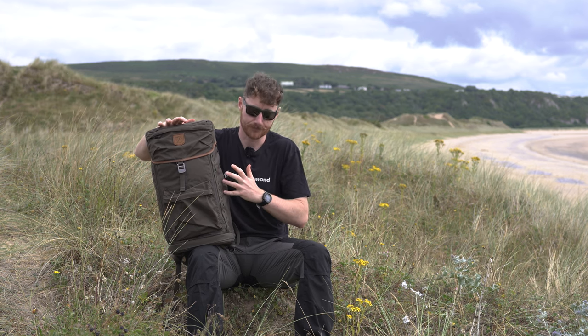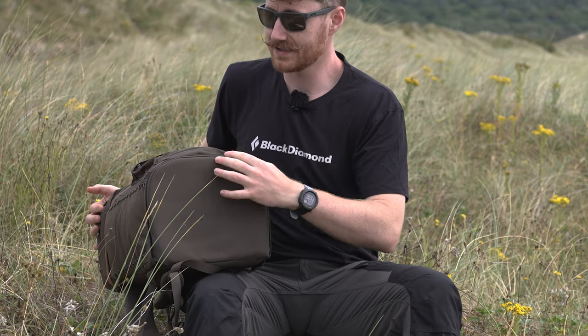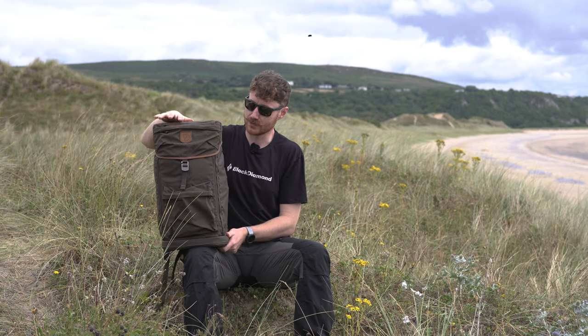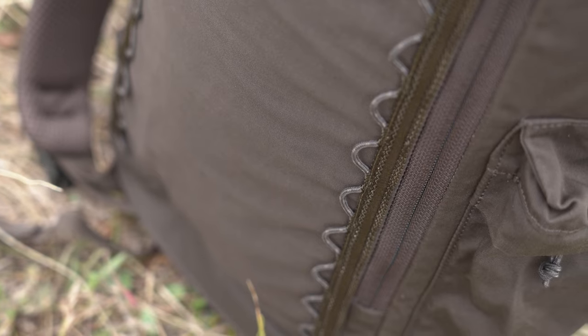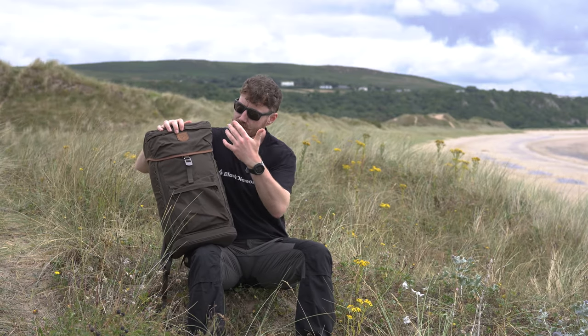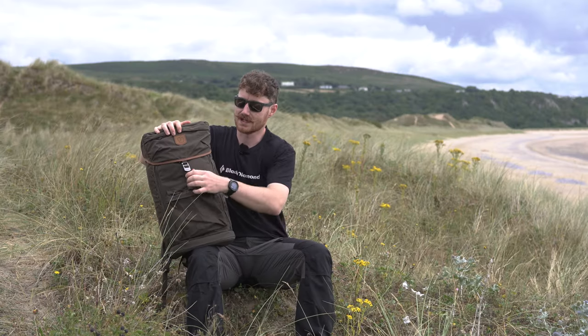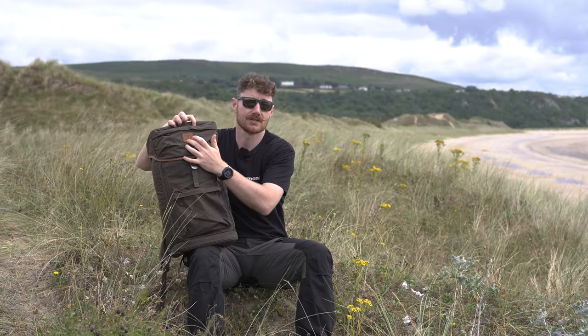The pack also has a reinforced nylon base that is abrasion resistant, aids longevity, and is waterproof — so you don't need to worry about putting it down on wet ground when using it as a seat. All the zips are YKK, which feel chunky, solid, and reliable. You also get metal buckles and clasps, and nice leather detailing around the top of the lid plus the classic Fjällräven leather patch.